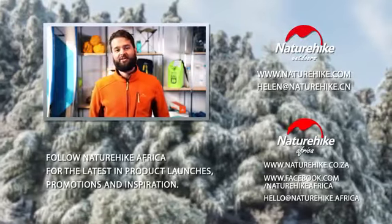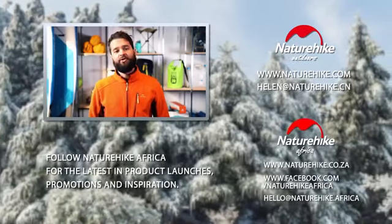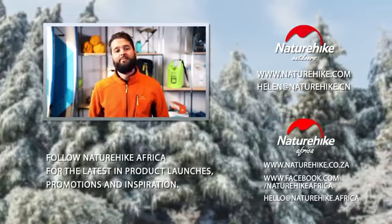Thank you so much for watching. Please click on the link below if you're interested in any of the products that have been listed in this video. If you have any questions please feel free to ask in the comment section below. Last of all don't forget to give us a thumbs up and subscribe.